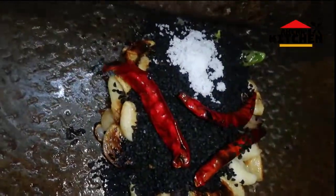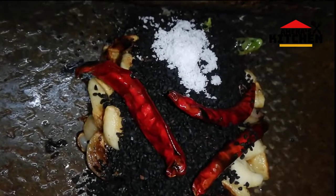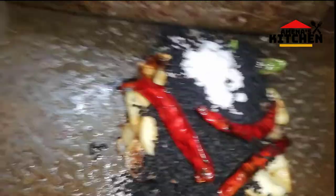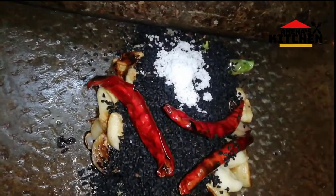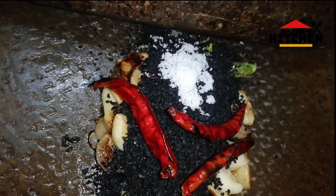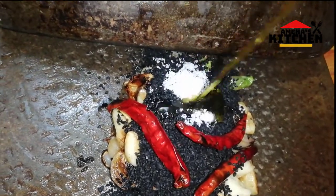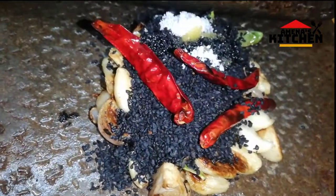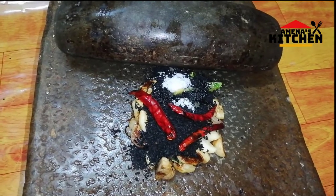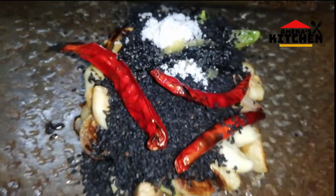So viewers, I am giving you a great gift. I am giving you a lot of love. I am going to take a look at the garden. I'm going to give my love.